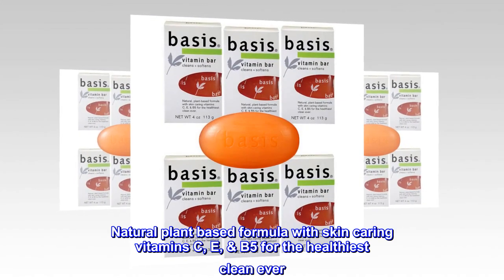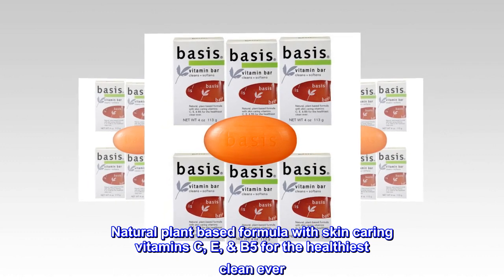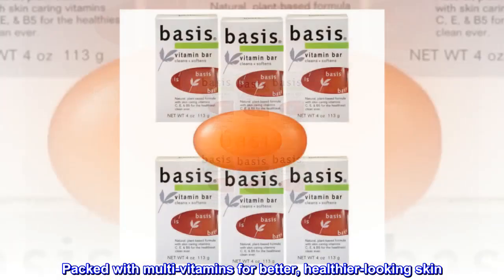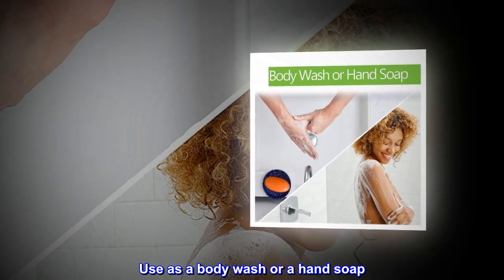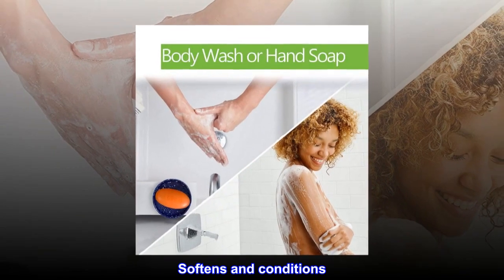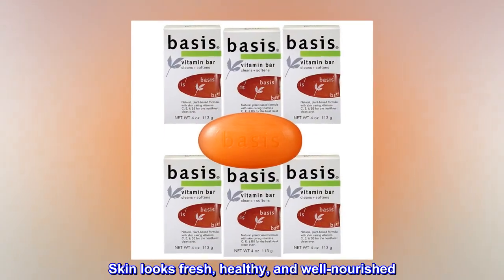Natural plant-based formula with skin-caring vitamins C, E, and B5 for the healthiest clean ever. Packed with multivitamins for better, healthier-looking skin. Use as a body wash or a hand soap. Softens and conditions. Skin looks fresh, healthy, and well-nourished.